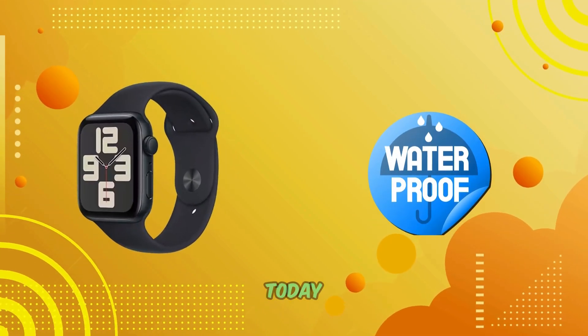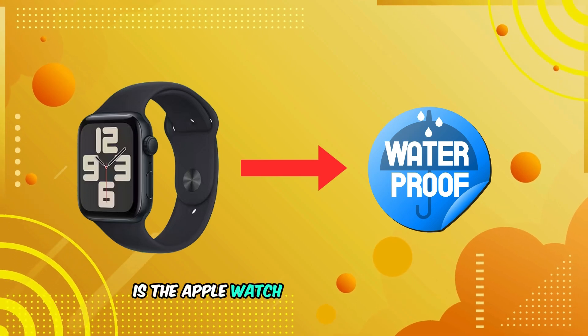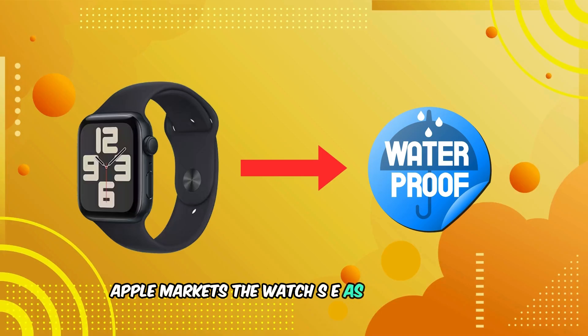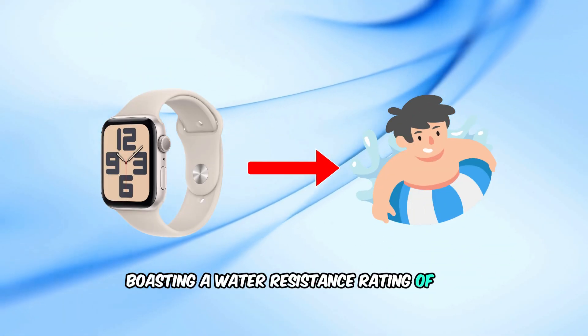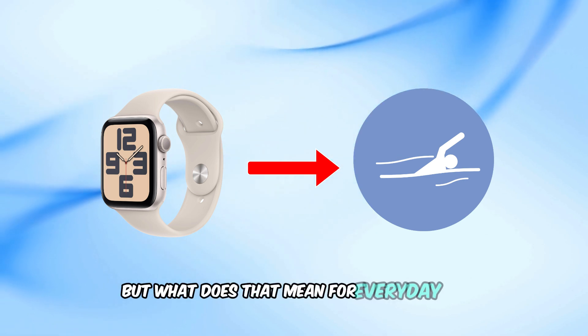Welcome back to our channel. Today we're diving into a question many of you have asked: is the Apple Watch SE truly waterproof? Apple markets the Watch SE as swim-suitable, boasting a water resistance rating of 50 meters under ISO standard — but what does that mean for everyday use?